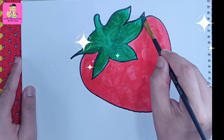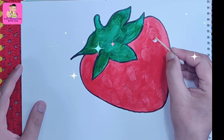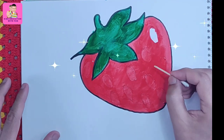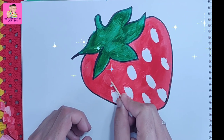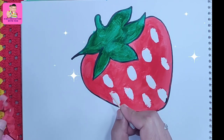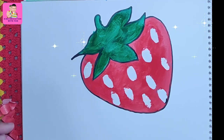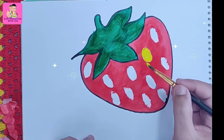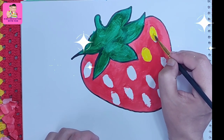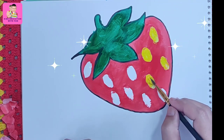Now we will remove the white sticky tape which is cut in oval shapes. You can see it is a little bit sticky, so you can remove it with anything — even a pencil. After removing all of them, I will give those spots yellow color. Yellow color looks so good on the strawberry! Wow, such a beautiful strawberry — I hope you are also drawing with me!